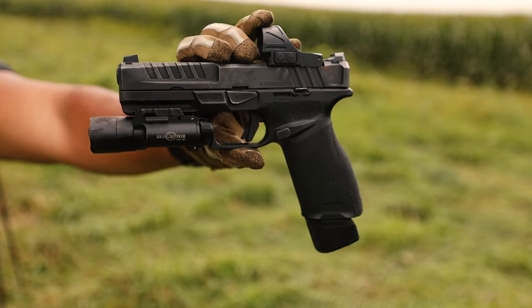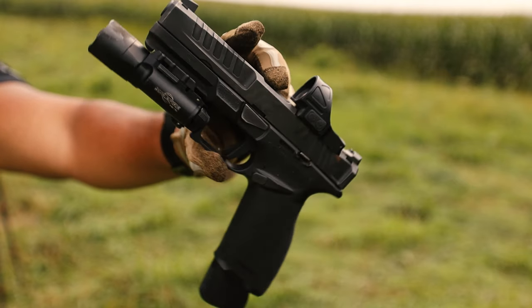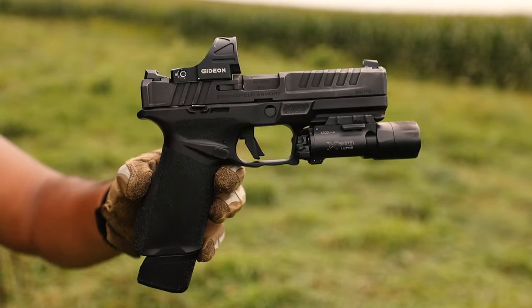I've got to say, the aggressive style of this grip I love. It reminds me of a Glock, but it's not really a Glock because it's not a Glock.